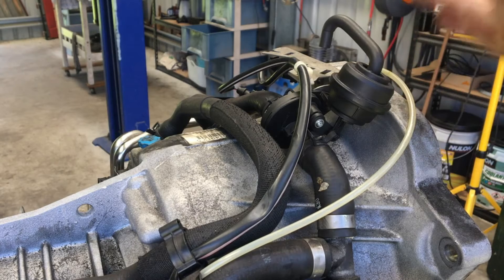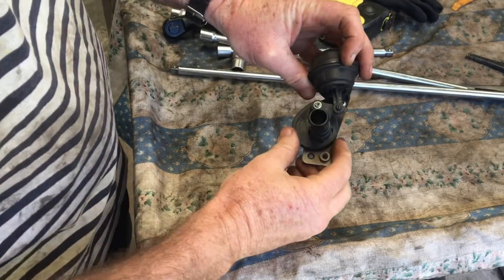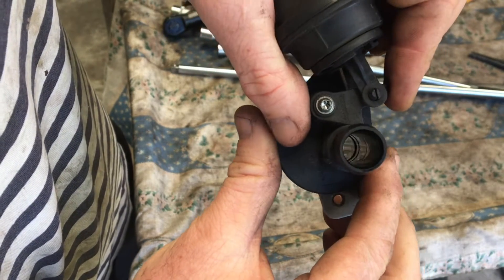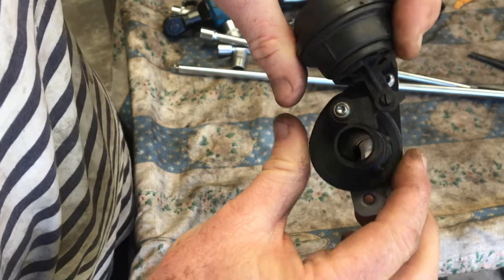So if you lose power or vacuum, you'll always get flow through to the coolers. Here is the disc valve out of the car. When I activate it, you can see what happens — it closes off and then just opens it up. Simple.